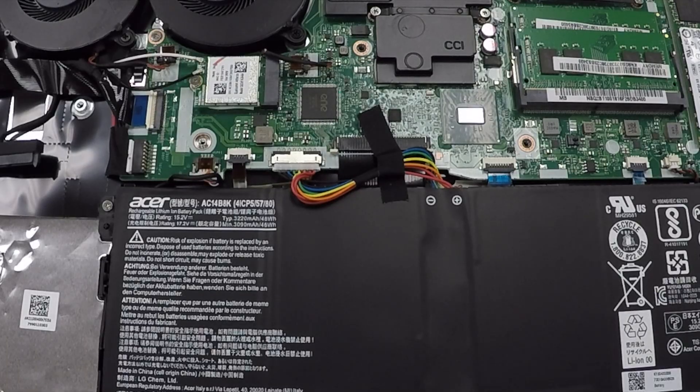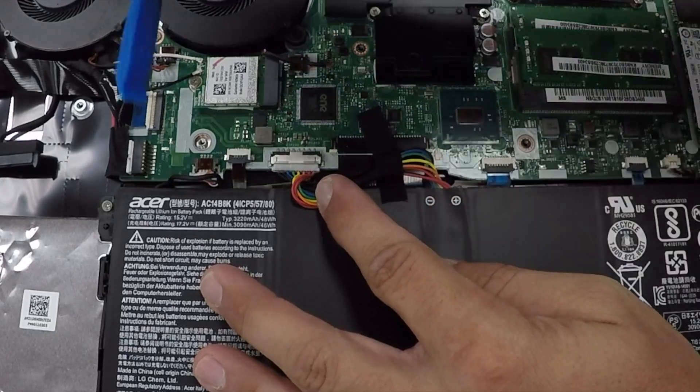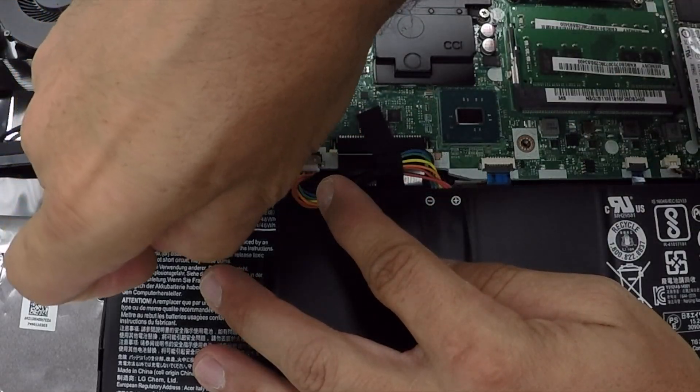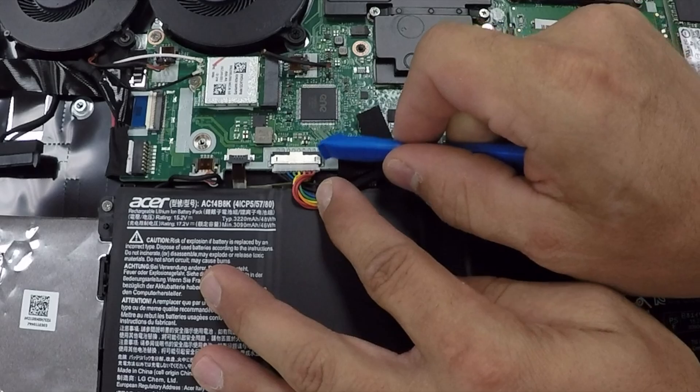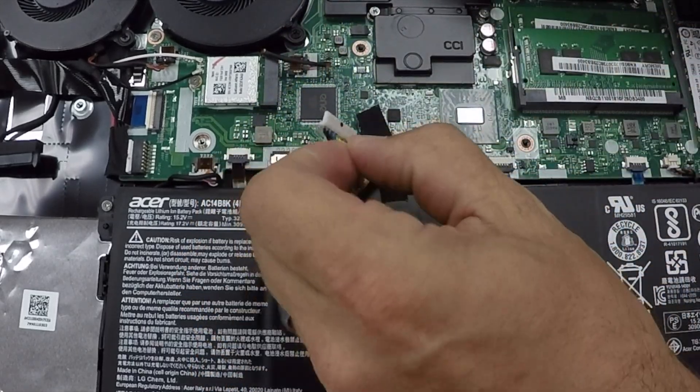It's really important you disconnect the battery connector. You'll see it right here with the rainbow colored cable and you're going to want to take a pry tool or your thumb and gently pull out the battery cable. You do not want the computer to turn on while you're working on it.